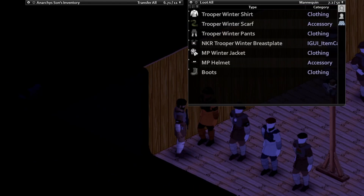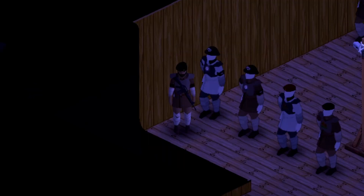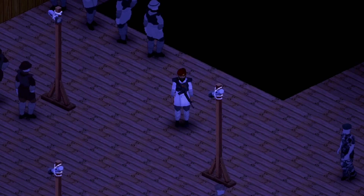Our next one features the MP winter jacket, MP helmet, and NKR trooper winter breastplate. What do you guys think? Check it out. And there we have it.